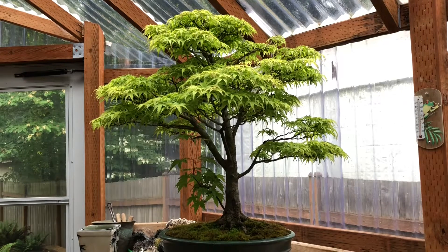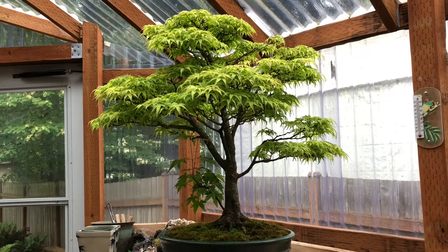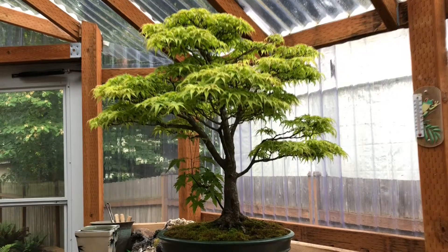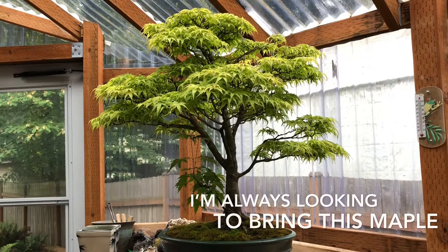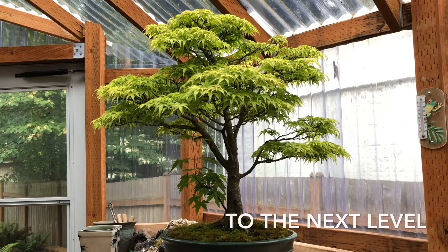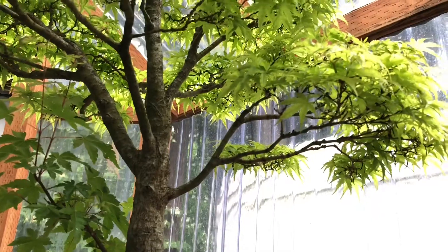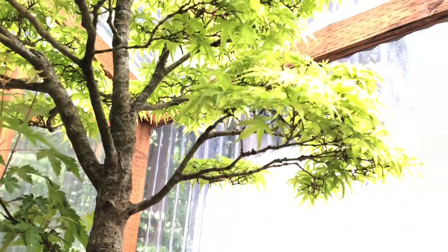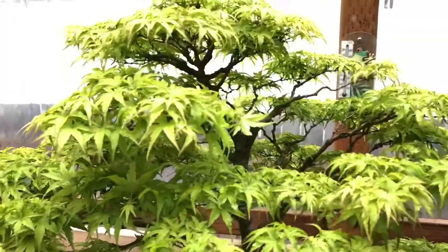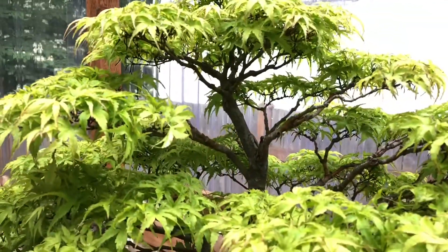Hiya YouTube. Even though this is my most developed Japanese maple, the sharps pygmy Acer palmatum is still in need of what I consider to be some fixes. So what I did today is brought it into the workshop to show you some things that I'm considering — one of them is a lower branch that seems to be a little out of place, and another is some open spaces up in the crown that I want to even out.